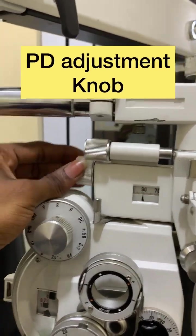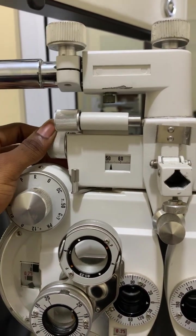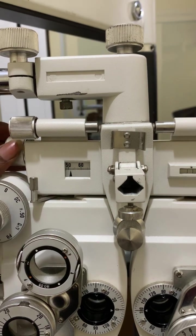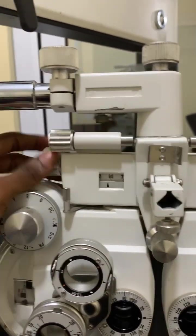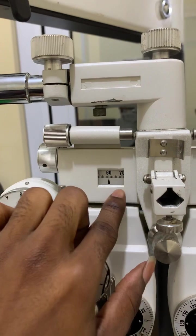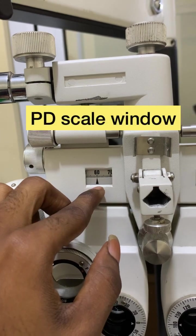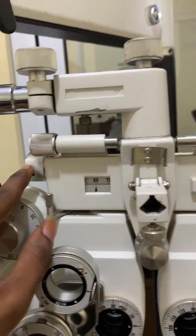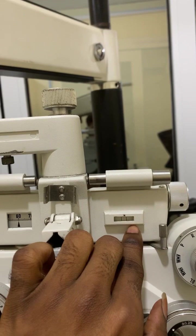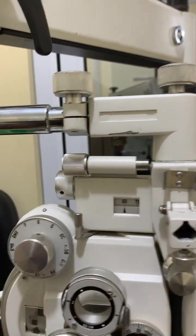The next one is the PD knob, or PD adjustment knob. Whenever I have a patient's PD, I need to factor it in by rotating the PD adjustment knob, and it will display in the PD scale window. The level indicator is for the spirit level window, and the PD adjustment knob is for the PD scale window — they correspond to each other.